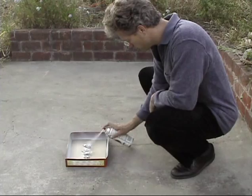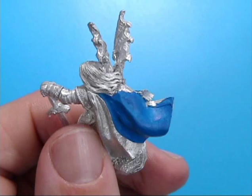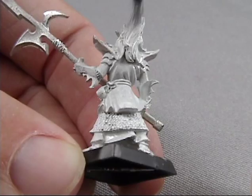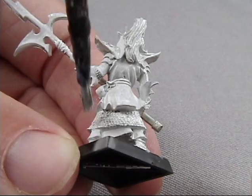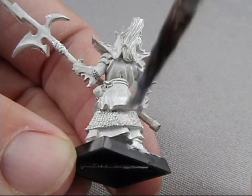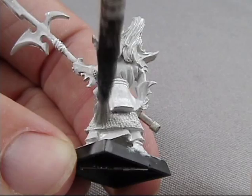Priming is the last important step before painting. Paint doesn't stick that well to metal, so if you don't prime your figures it will be really easy to rub the paint off and ruin your paint job. Brush on primer works if you only want to prime a couple of figures — it dries very quickly so you can begin painting right away. The challenge is not to get too much primer on the figure which might obscure the sculpted details. I prefer spray primer because it is easy to get a nice even coat without losing detail.